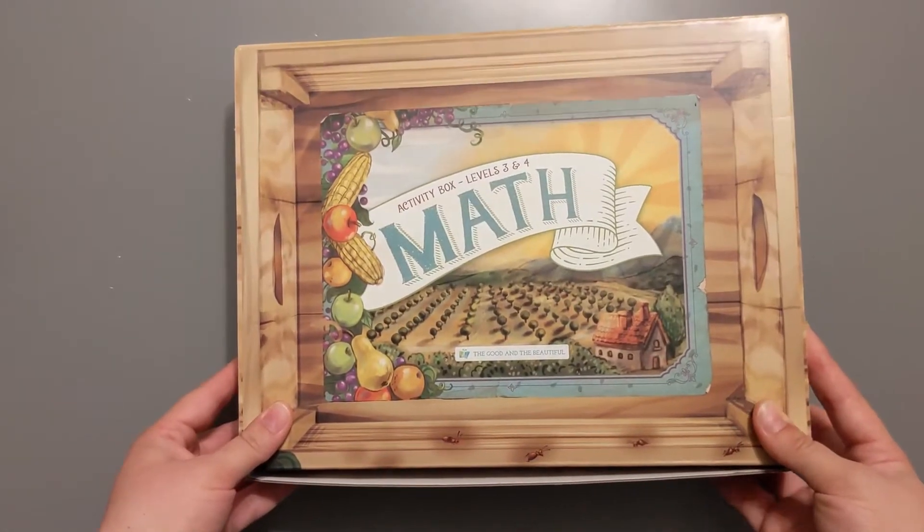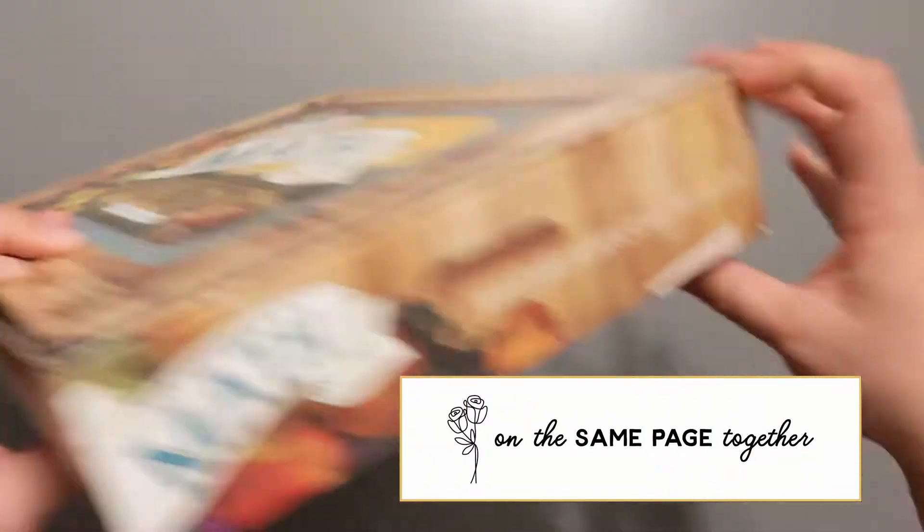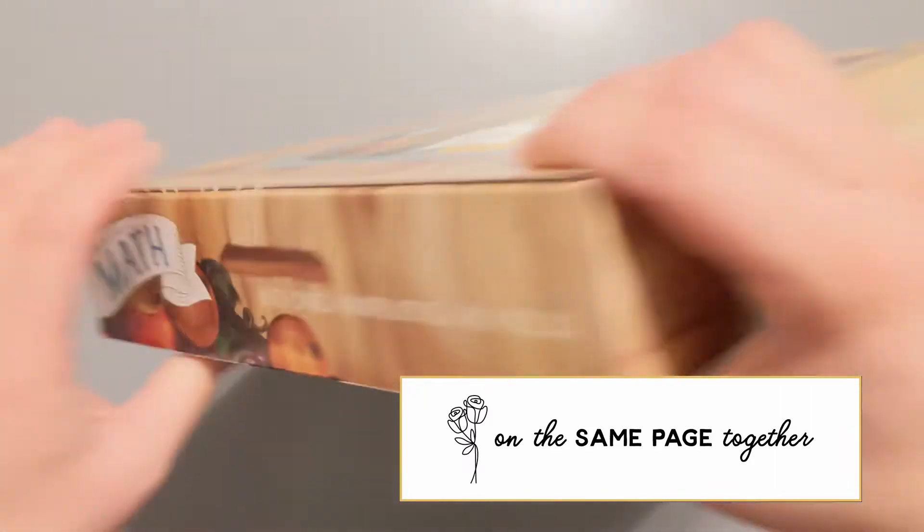First of all, it's this super cute little farm box design all the way through. My kiddo who's going to use this was just so excited.